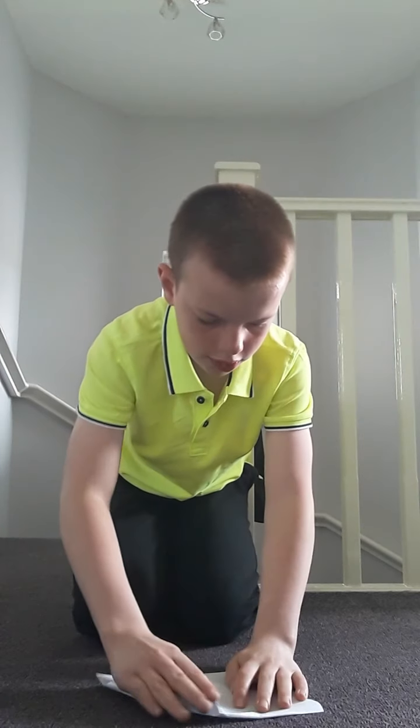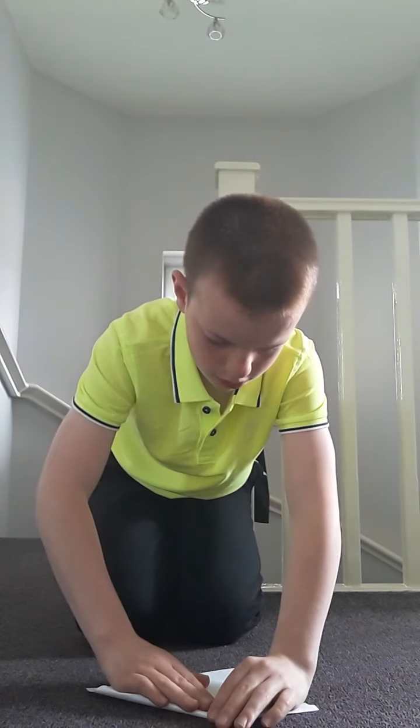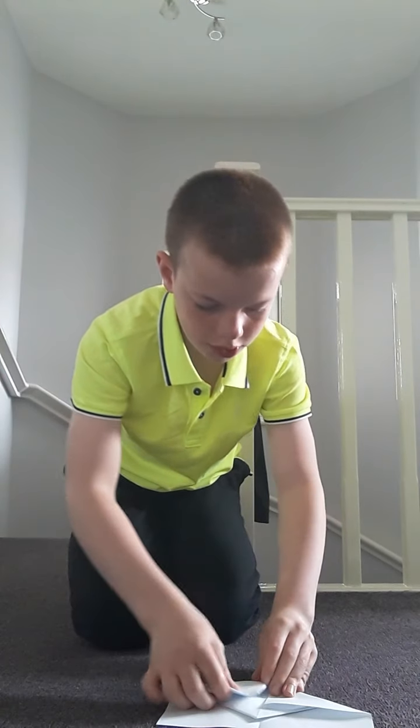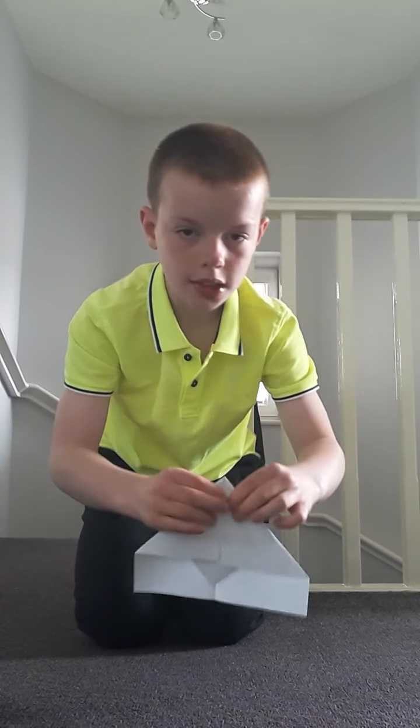Now what you want to do is put the corners into the top. You should end up with something like this, with a little flap at the bottom.